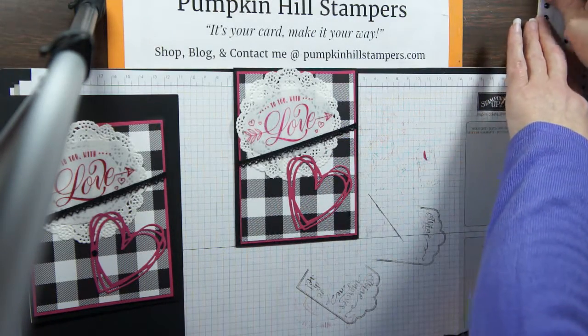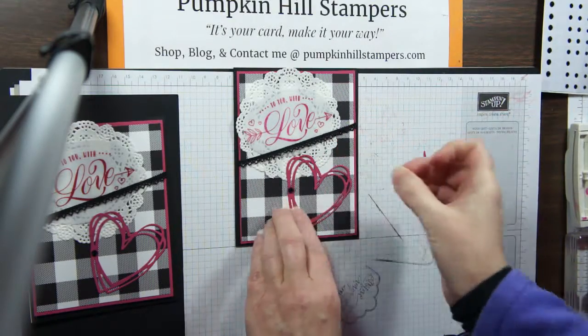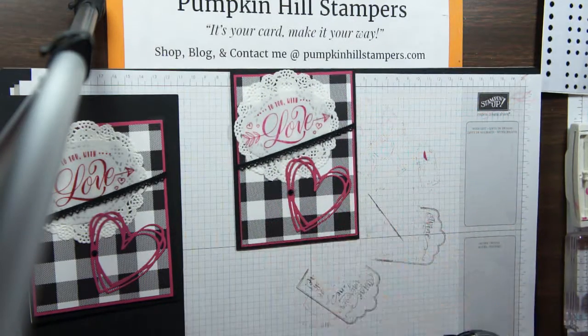I'm just going to pull in one of the larger black rhinestones and add that as a little added bonus. And there we go — there's our card. Pretty quick, with lots of frilly, fun embellishments.